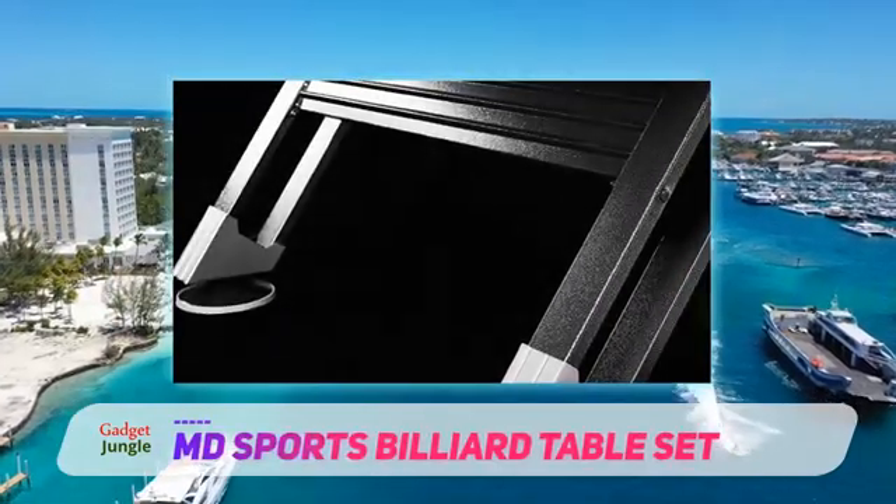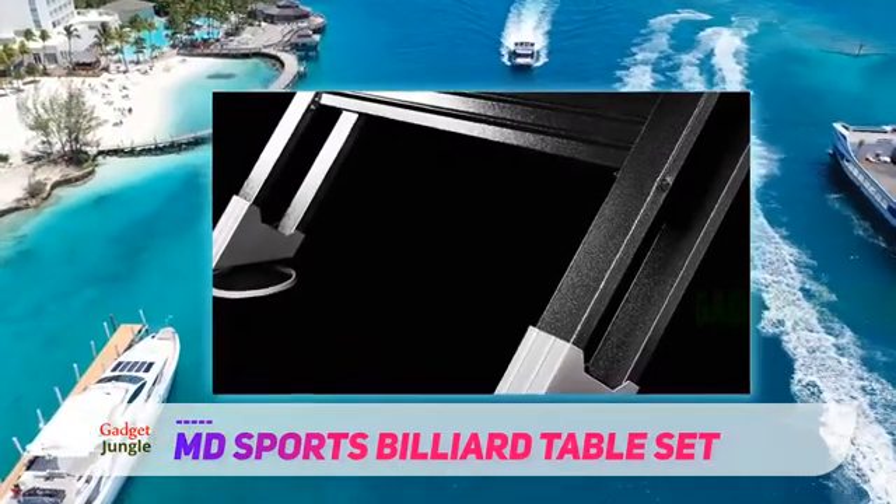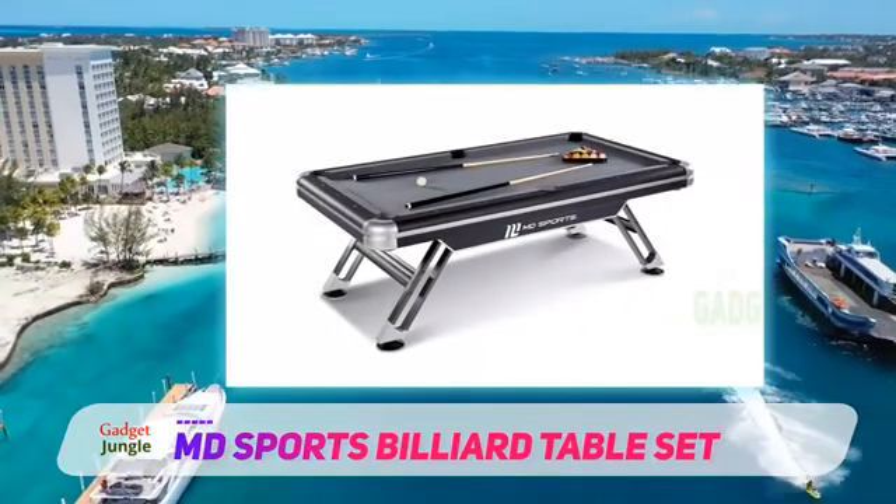The MD Sports Pool Table is made from MDF and uses a laminated PVC covering for looks and protection. The black coloring gives a distinct look that highlights the red bed table covering.